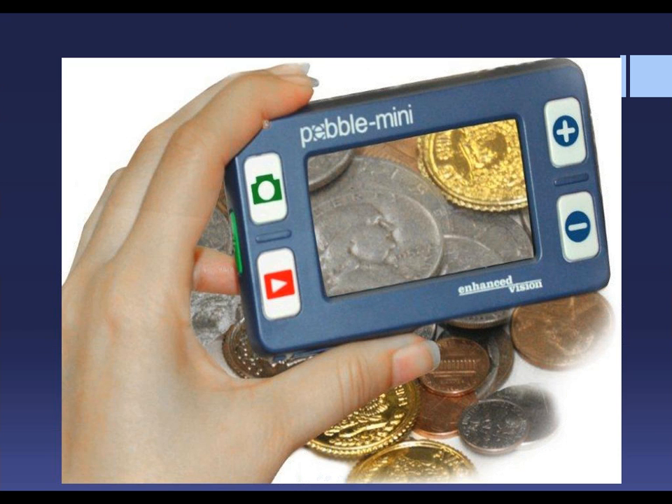Let me introduce you to the newest member of the Pebble family — this is a handheld electronic magnifier. Her name is Pebble Mini. She's petite and sleek and full of everything you want in a portable video magnifier: the ability to magnify, change background colors on the screen, take a snapshot of what you're reading and save it to your computer, freeze frame a picture, and more. It's small enough to carry in your pocket or wear around your neck. It's being used in this picture to show the detail of coin collecting.